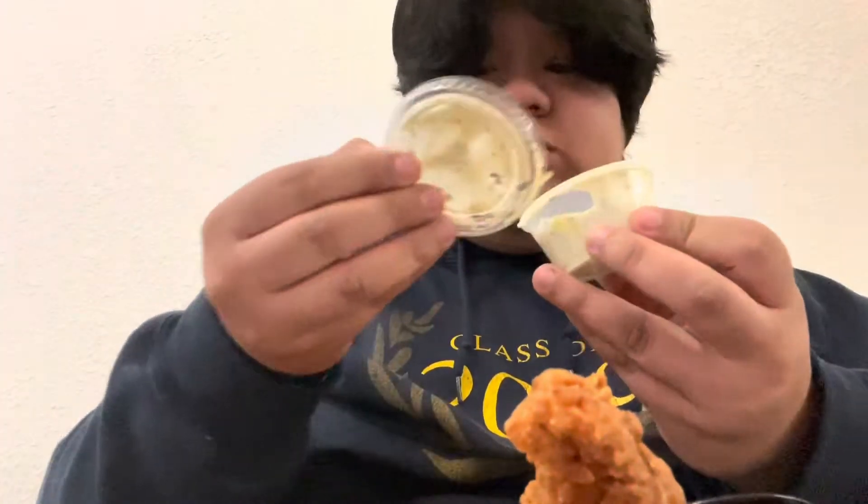Honestly, my favorite is the Spicy Zax. The Zax sauce is good and I love spicy sauce, so I'm glad I got extra Spicy Zax sauce. Here's the packaging one more time — Spicy Zax sauce. It's a really thick container, bigger than regular fast food containers. These are like 39 cents extra on the app.